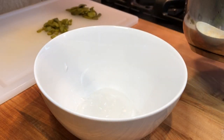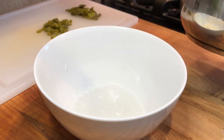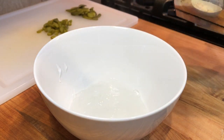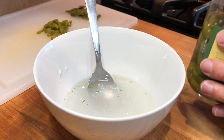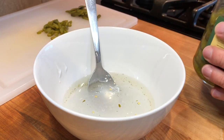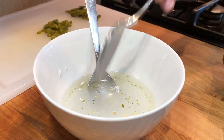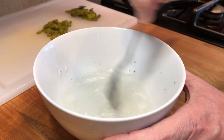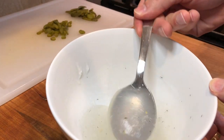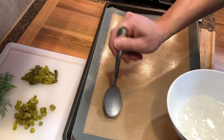I'm dividing the gel since I'm making two different chip versions. To flavor the first one, I'm mixing the gel with the pickling juice from the cornichon pickles. Mix it well to combine, then spread spoonfuls of the mixture on a baking tray lined with a nonstick silicone mat or parchment paper.